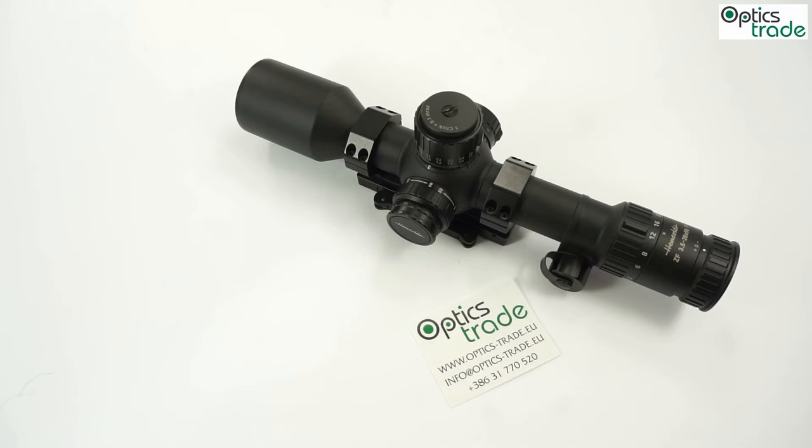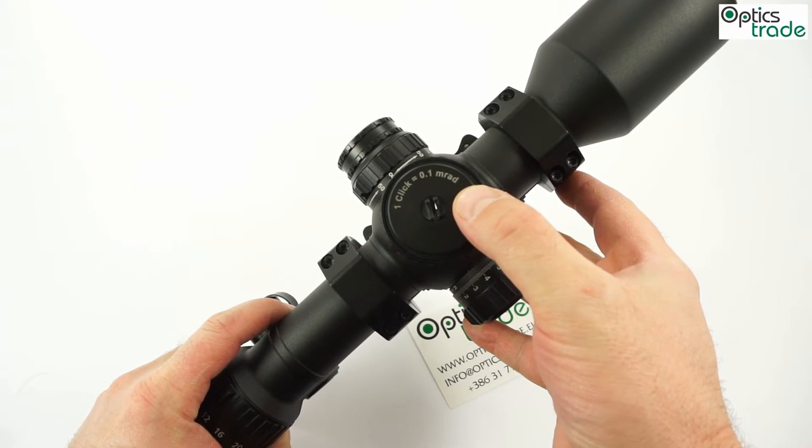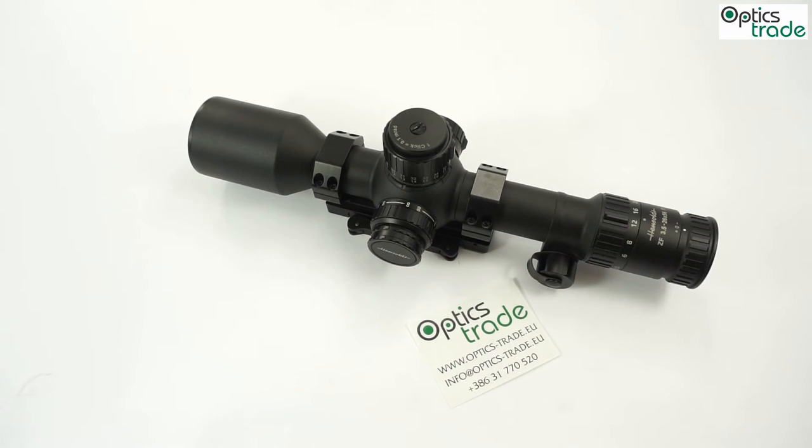There is only one click value choice — one click is 0.1 milliradian, which we can translate to one centimeter on 100 meters. There is no other option. The reticle is normally only first focal plane and at the moment I think there is only one design — this is the Hashmark milliradian design. So there is really not a lot of choices with this scope. I think only the color is the choice you can make; everything else is only one option, the default one.